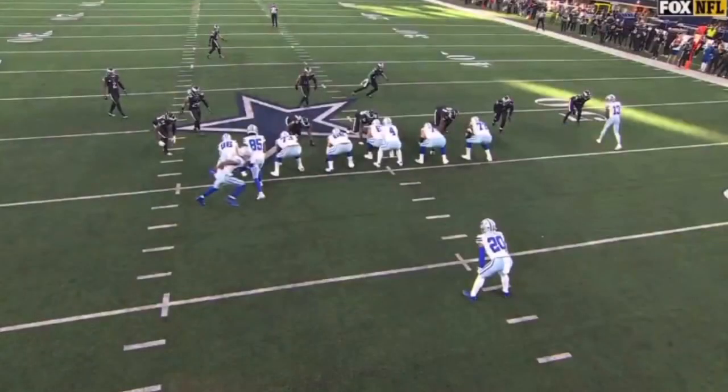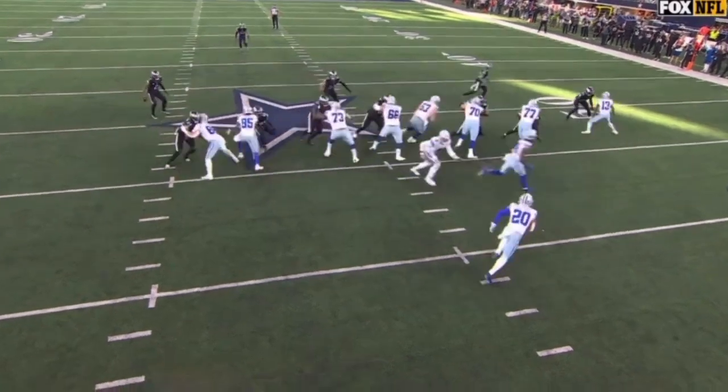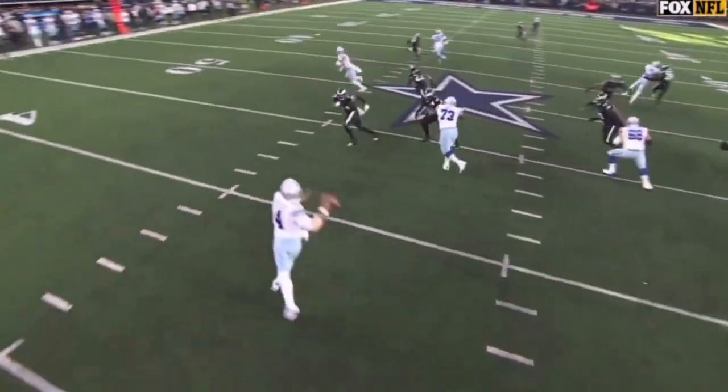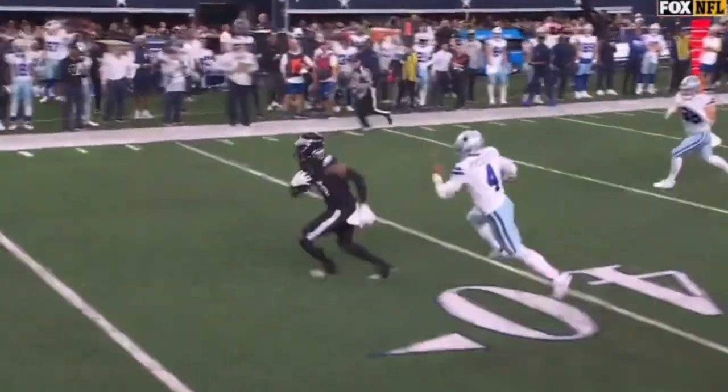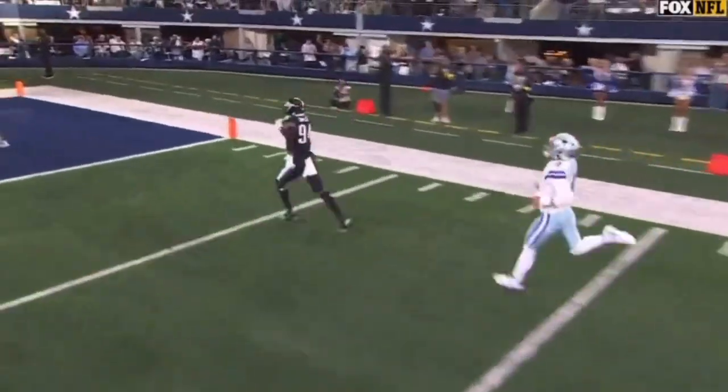And if you're Dak Prescott, you don't want to see this. Take a look here at Dalton Schultz — he's going to block and he's going to release in the flat. He's wide open. Dak just doesn't get enough on the ball. What an impressive play there by Sweat — the stiff arm — he's able to take it all the way.